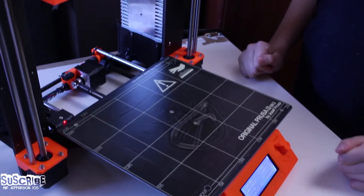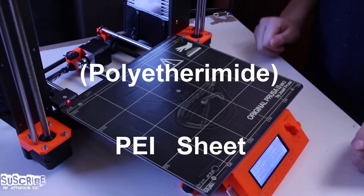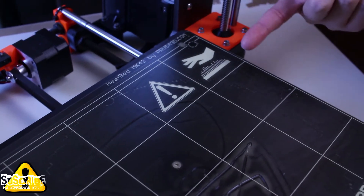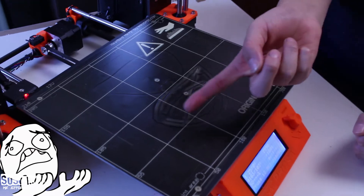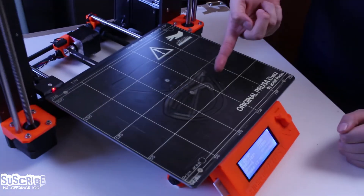We're going to show you the safety precautions you need to have before changing the polyetherimide or PEI sheet. These two signs show that we need to be careful as we are going to carry out this procedure while the heated bed is on. You can also see all the damage that my extruder has caused to the middle of the bed, which is why it is being changed.